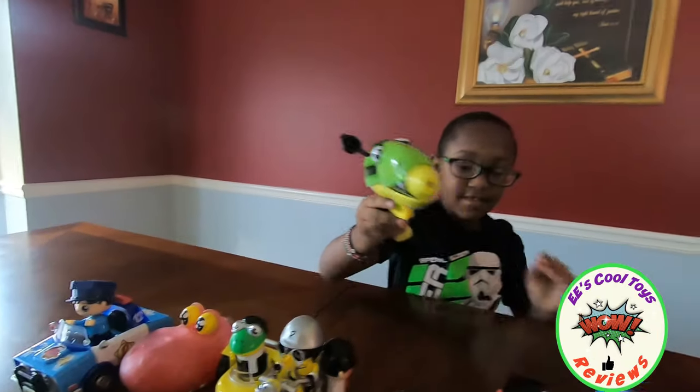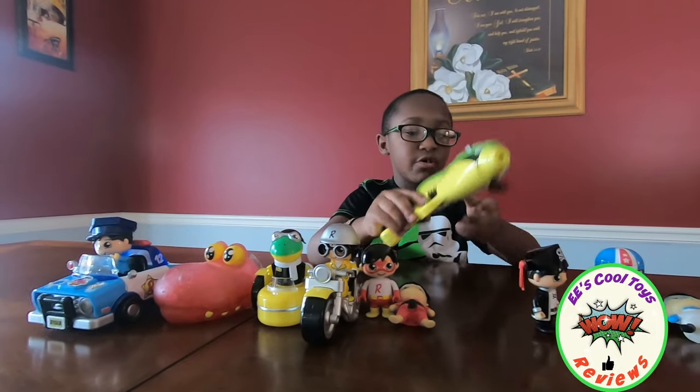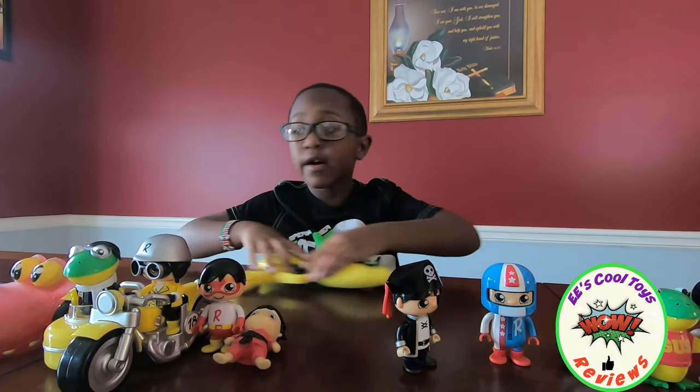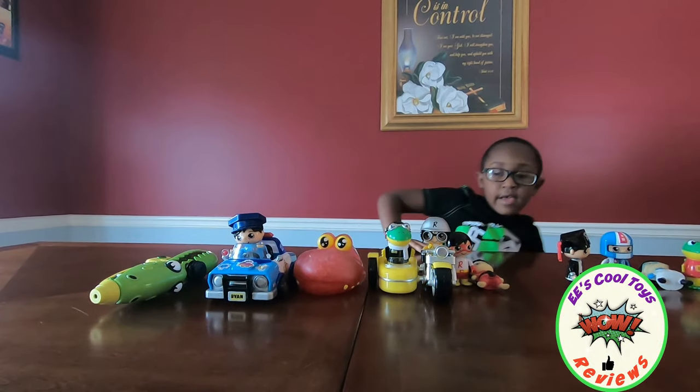That's a gadget slime. So what do you put in there? Water and slime. It comes with slime. But I know you use all of these, right? Yeah, because you love them. Yeah, and it has green and blue, so you can make green and blue.